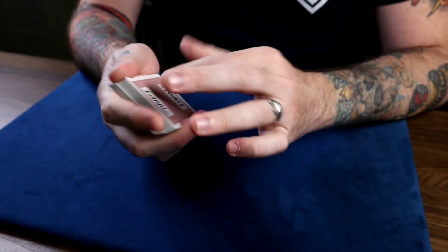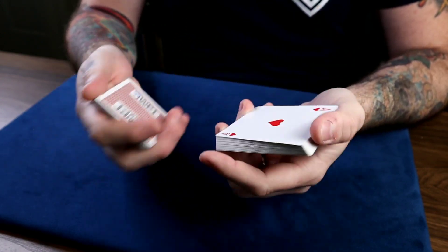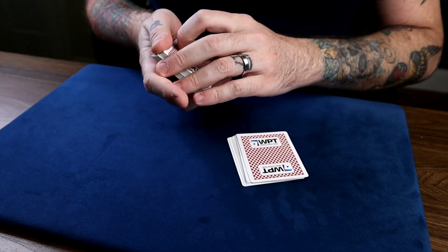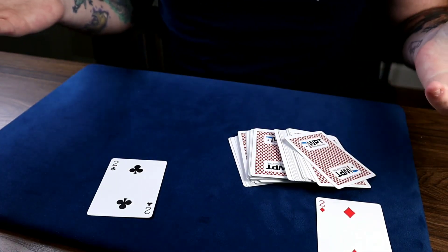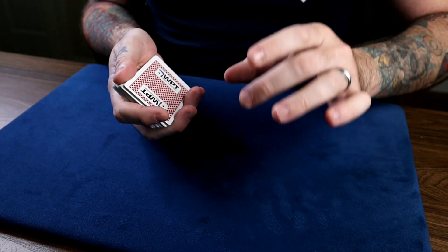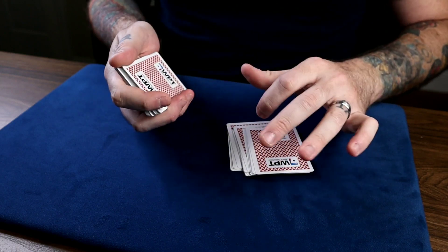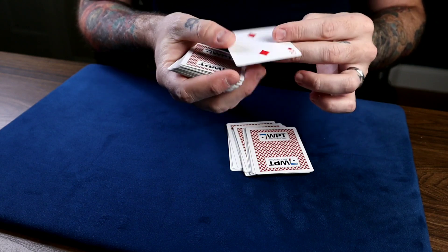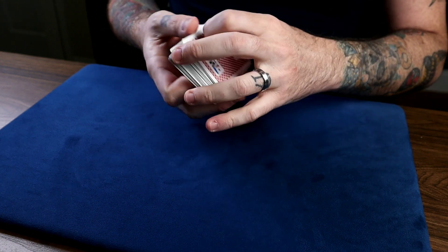This is also a good way to actually practice the psychological packet force — and if it doesn't hit, you can go right into the display pass. So do me a favor: as I cut packets, say stop anytime. Stop right there — perfect, your card is the two of diamonds. I have one card left — the two. Hey, a miracle! And if you want to keep it 100% surefire every time, that display cut is very similar in packet size.